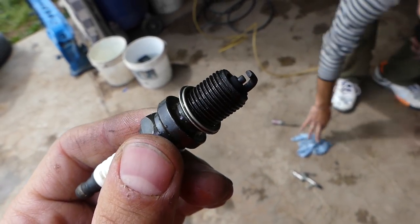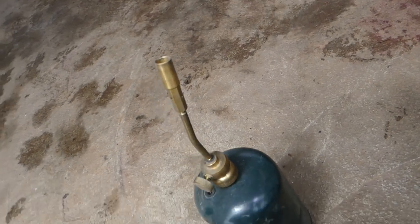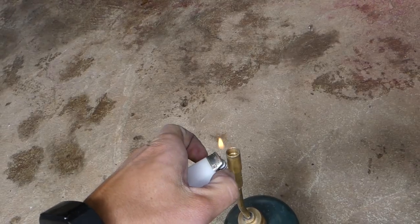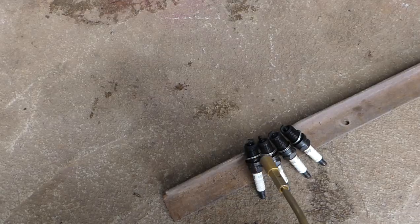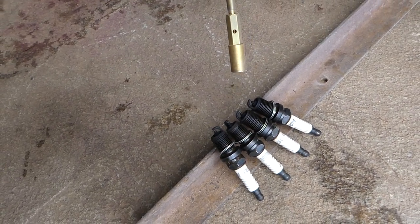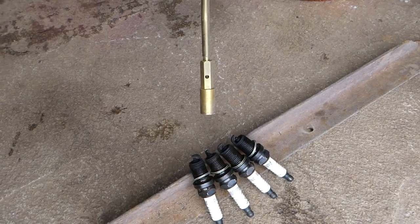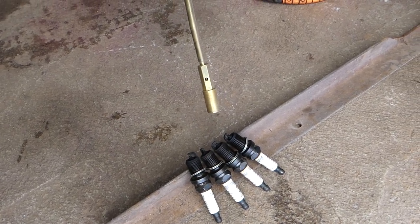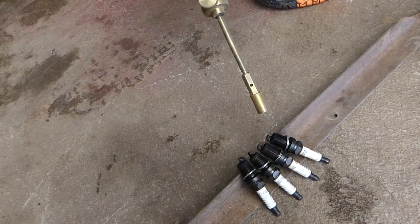We're going to use a small torch — very inexpensive, you can even buy smaller ones. We're going to heat them up really, really well. Never grab them with your hands after heating until they're cool. Make sure to get the flame inside the spark plug — you can see that's gas burning right there. We need to get them hot so everything evaporates. Make sure you start the car correctly afterward, otherwise you might flood them again.